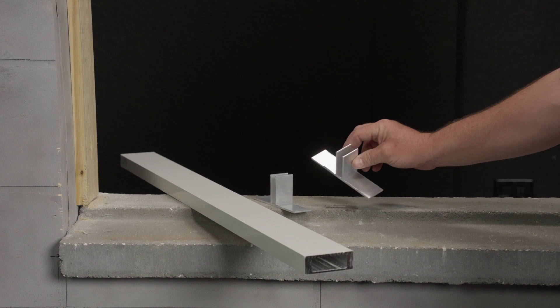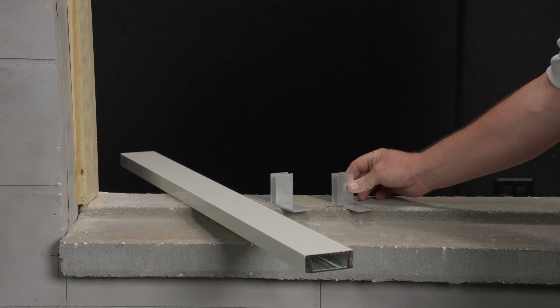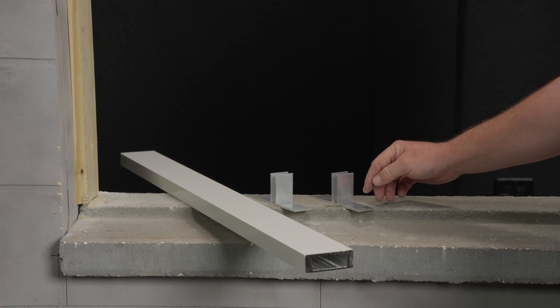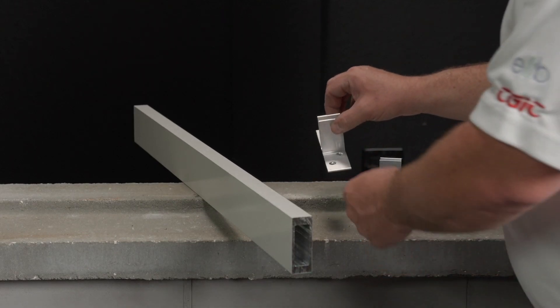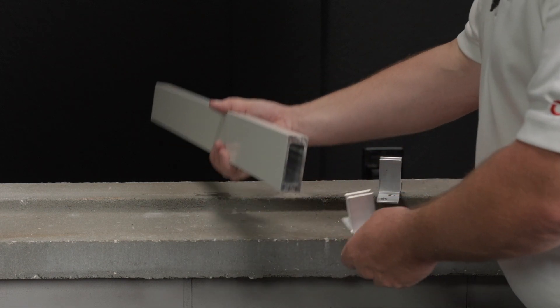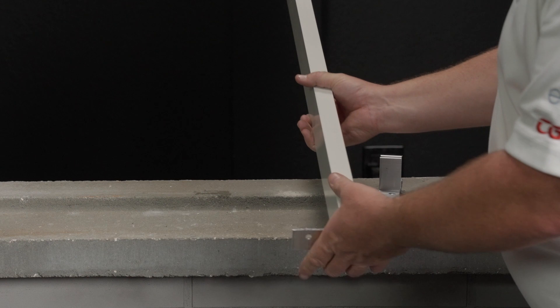Follow the product approval to ensure you have the right amount and the right location of fasteners for each clip. Use your countersink bit so your fasteners are flush with the clip. I've drilled and countersunk both of my clips and I'm ready to install my clips on each end of the mull bar.